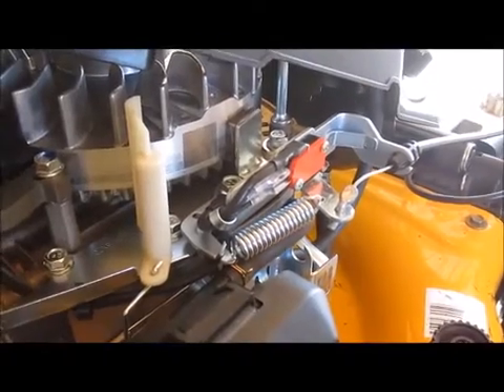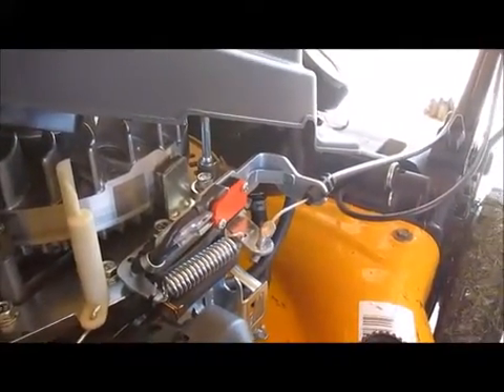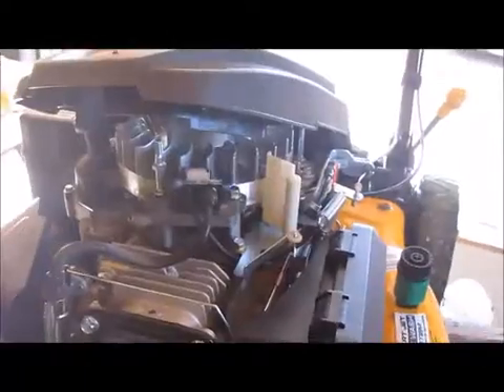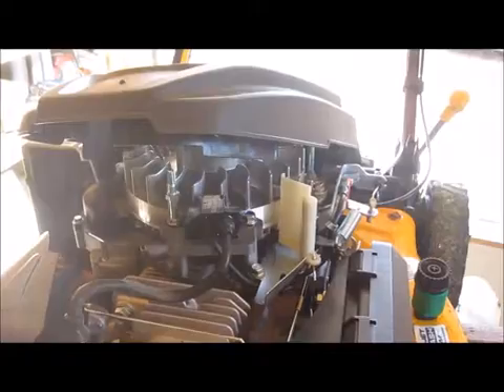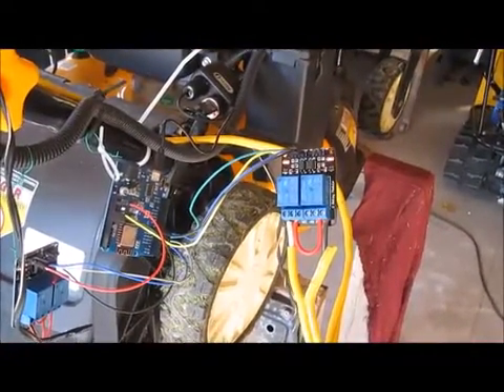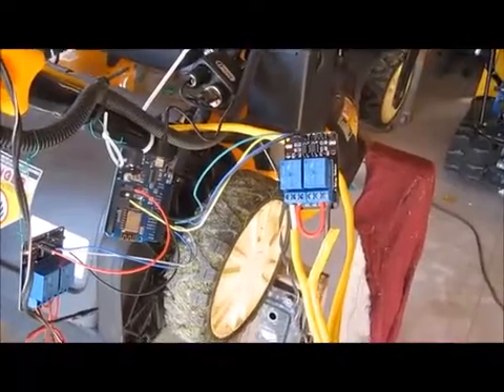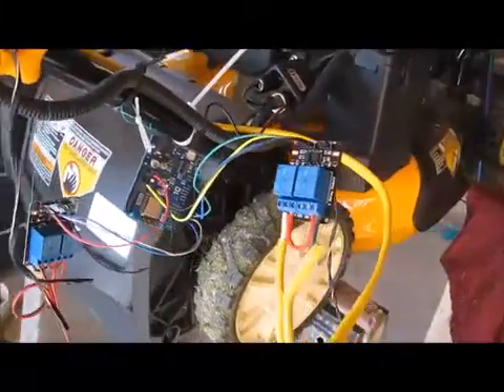Instead of hooking up two relays in series and messing around, I'm going to manually move the cable with a linear actuator I'm getting from AliExpress — it'll physically move the cable. Let me give you a demonstration of the single pole double throw and the starter relay.